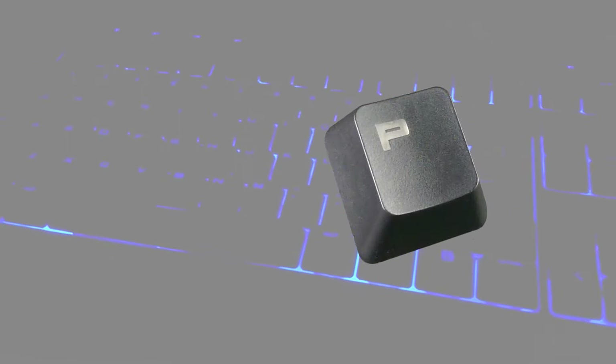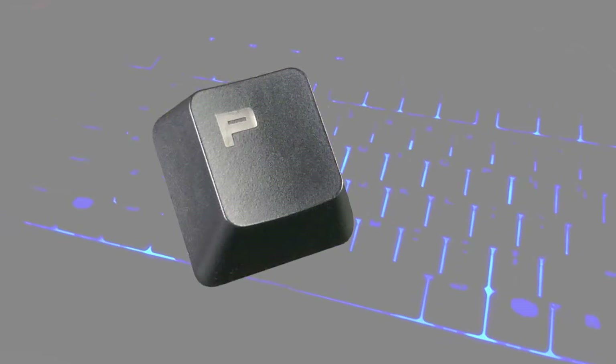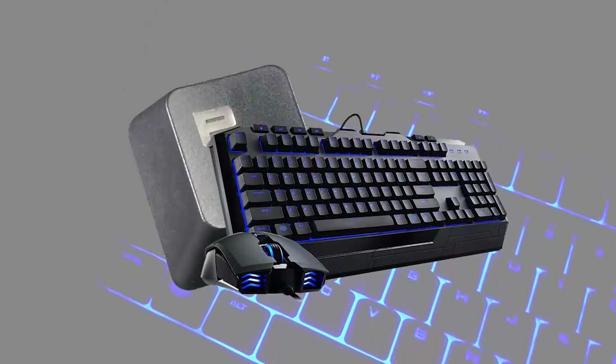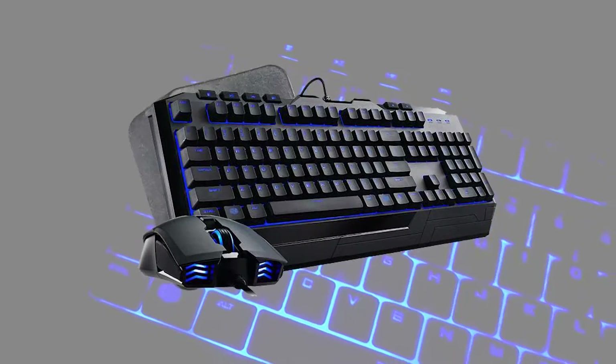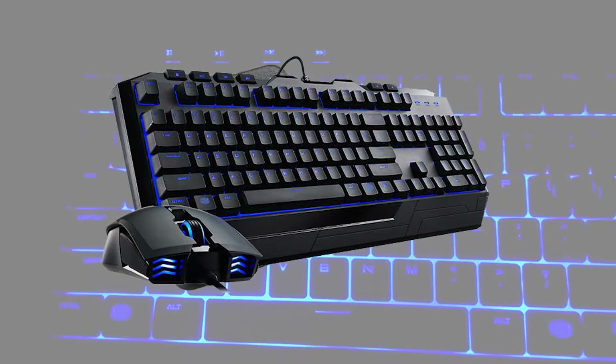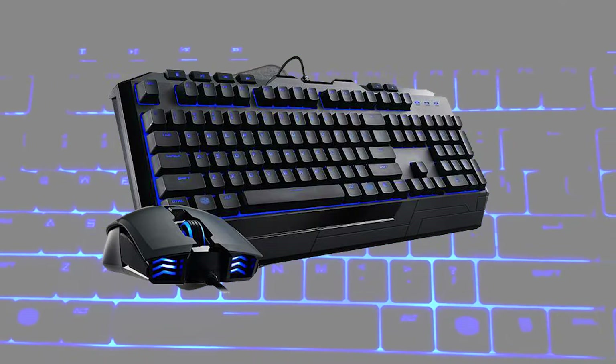In this episode we're doing a little more testing by seeing how well we can model and print a Cherry MX style keycap for my Cooler Master Devastator 2 keyboard — the review for which you can find at the link below — while also trying out something new for me: working with support structures.